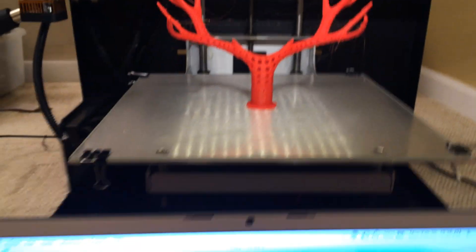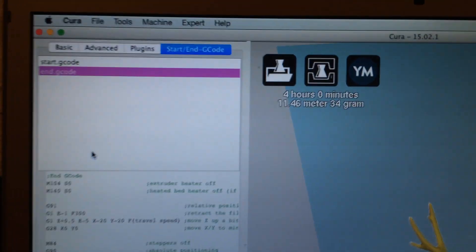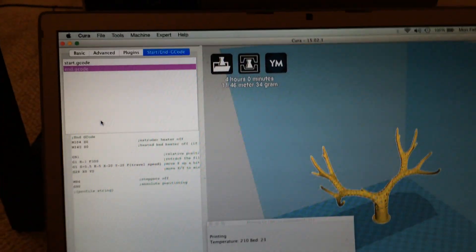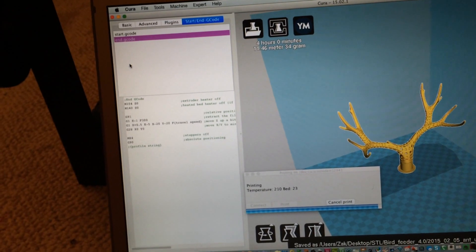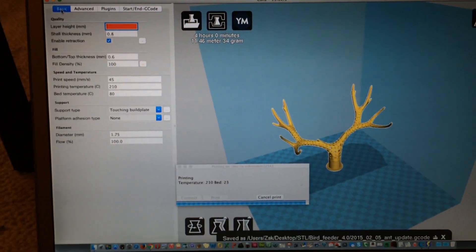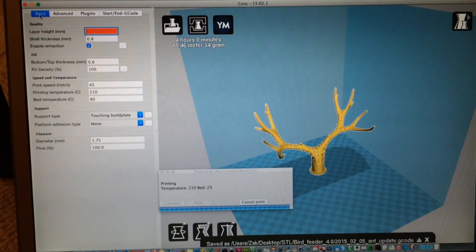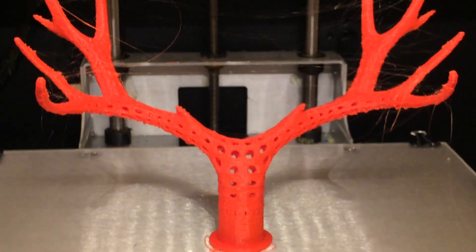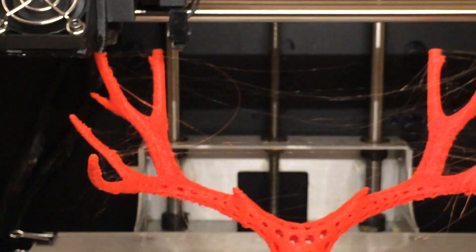I am using Cura. As you can see, Cura works pretty well with this thing. I'm using Cura primarily because my computer kept crashing when it was trying to slice this in Repetier and I don't know why.